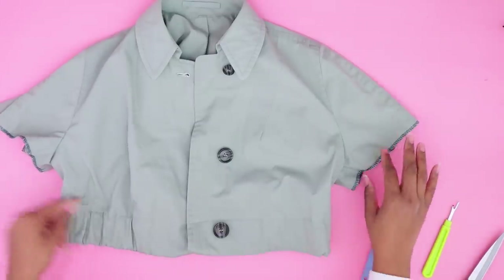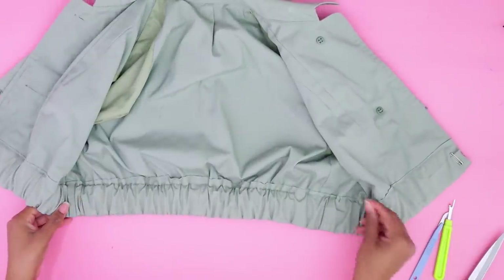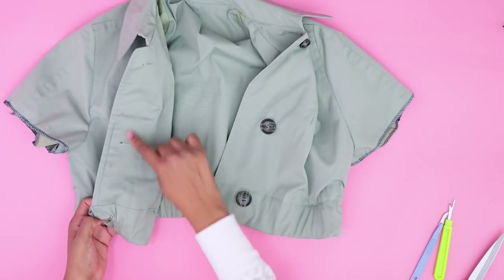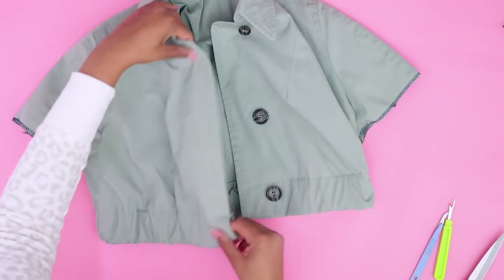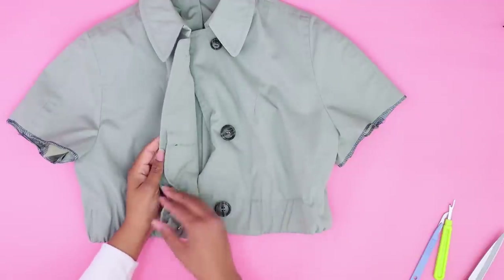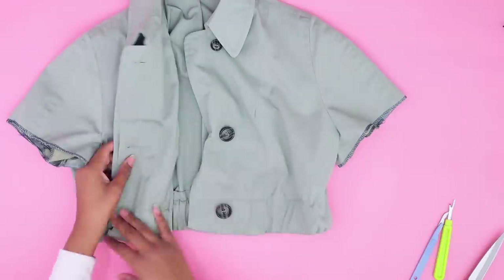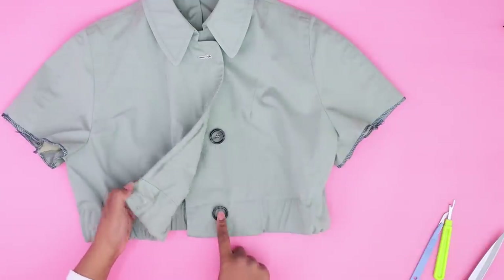Before we hem the sleeves and lining, I want to show you something I realized. Once you get the elastic in, you want to stretch it to make sure it's even throughout — it's super cute! But I realized that because these button plackets have hidden buttonholes, I'm covering up my buttonhole and can't close the top. Since it's already cropped, I definitely want to be able to button it up. I also really like the buttons and would like them to show.